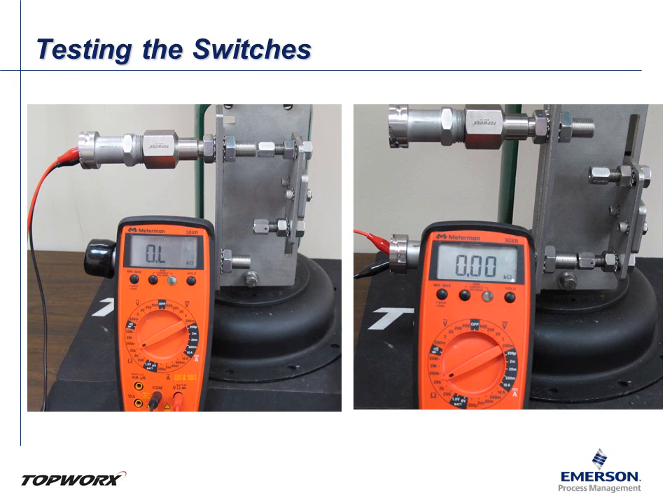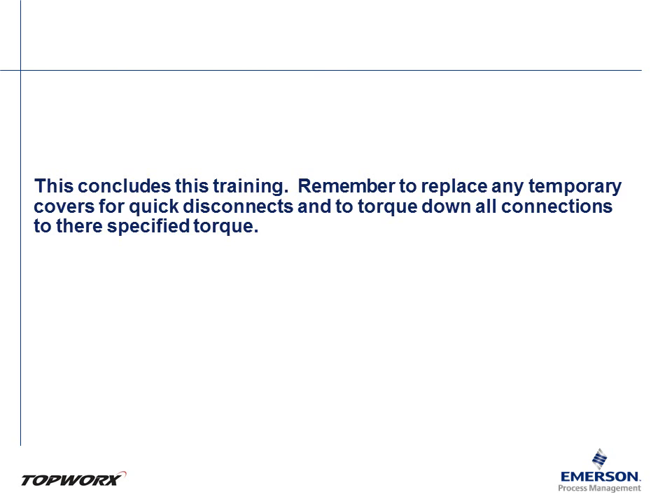This concludes the training. Remember to replace any temporary covers for quick disconnects, and torque down all connections to their specified torque. Thank you.